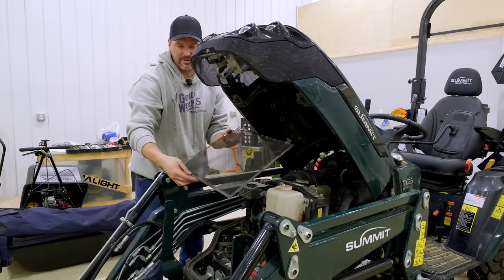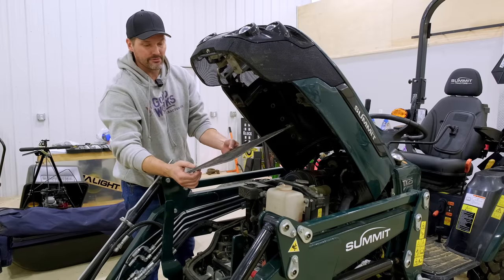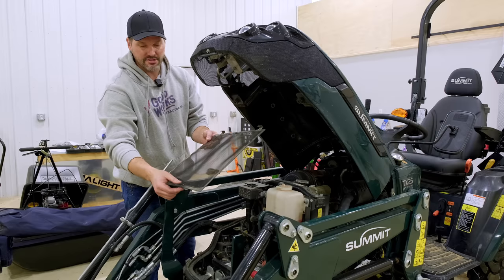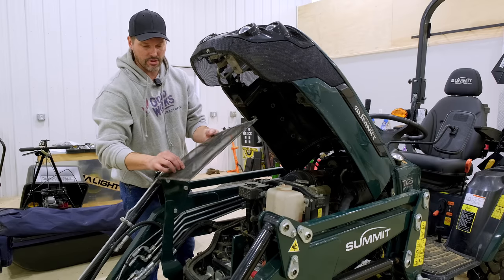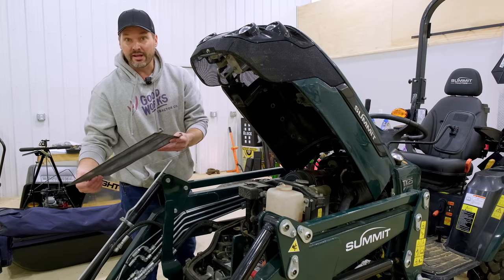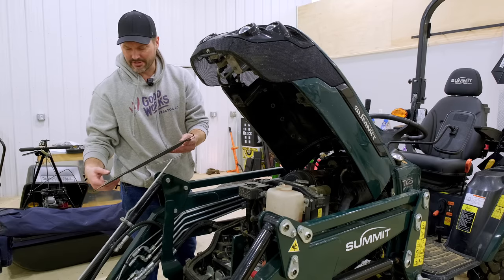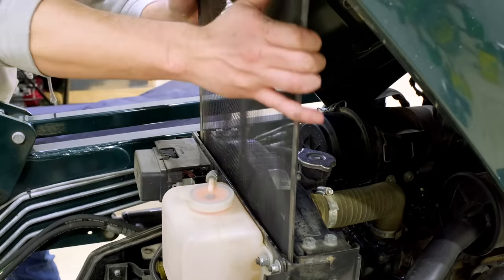You can see right now, this time of year, nothing much on there. But come a different time of year — spring, summer, and even fall — this can be clogged full of stuff, especially if you're working in the dirt, brush hogging fields, all that kind of thing. So clean that off — super easy to do. If your engine is prone to overheating or just kind of on the high side of the temperature range, then this is a simple thing to check right here, along with the next one.